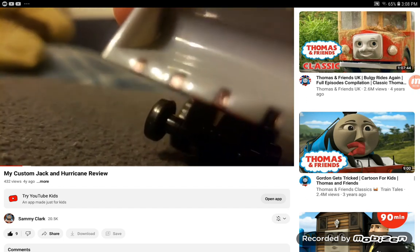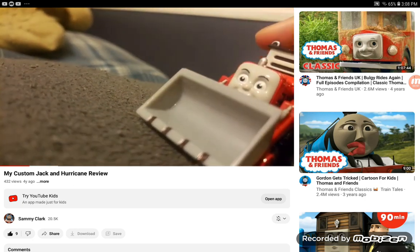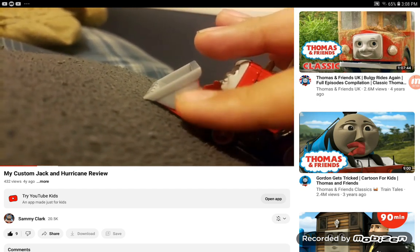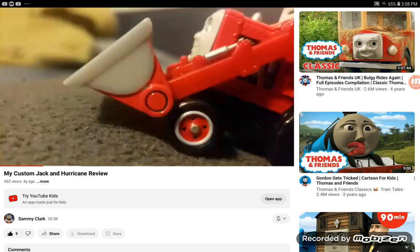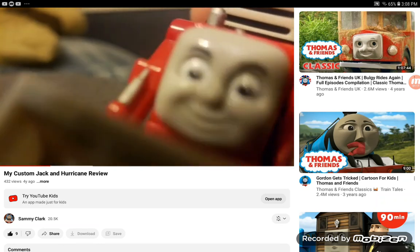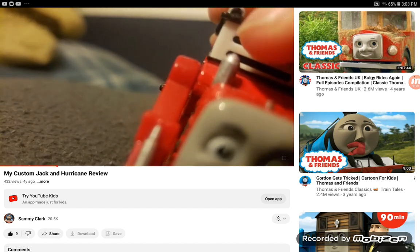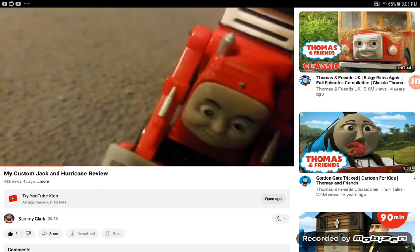I colored those parts black because in the show he has holes in these, so that's supposed to represent the holes. I painted this red because this was actually gray before. I put silver on his wheels. Jack looks really cool — I wish I had one. I put white and silver — I wonder if that's supposed to be Jack's windshield. Probably not, because of those two rectangular shapes.